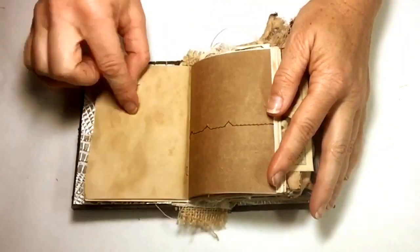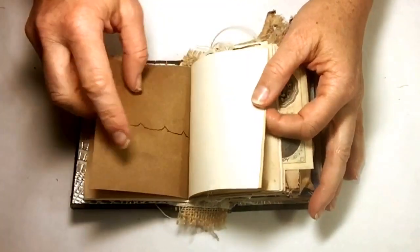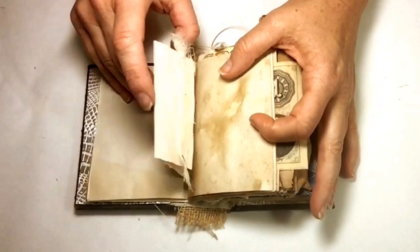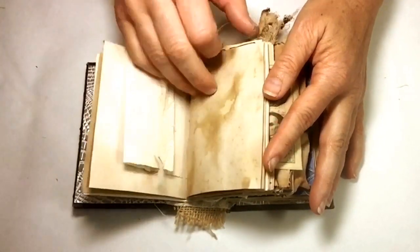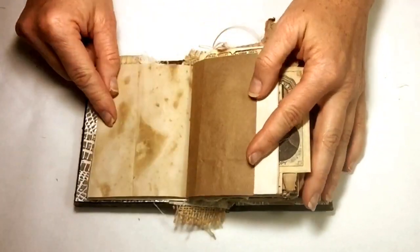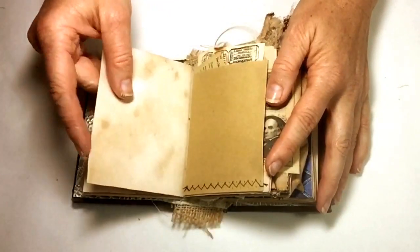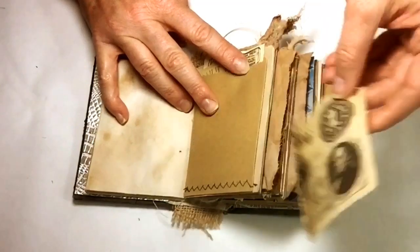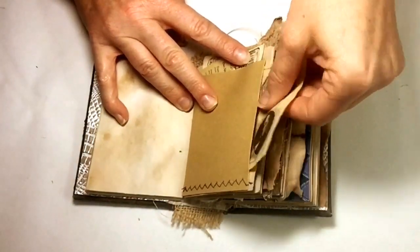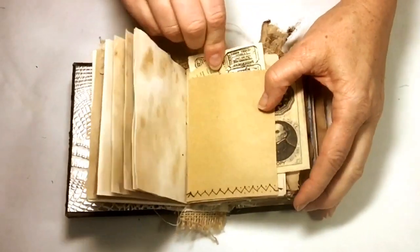Most of the papers are tea stained. There's some sewing throughout the book and a lot of blank pages for you to put your own notes, pictures, paper clips, whatever it is that you would want to add to this chunky journal. And here is just a little tuck pocket, some vintage ephemera, and some reproduced ephemera in both of these, so you'll find that in here.